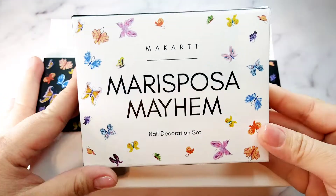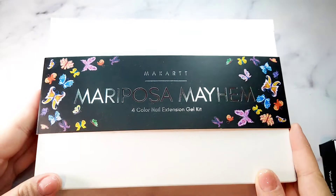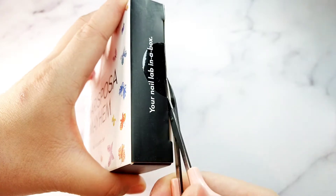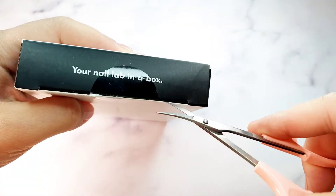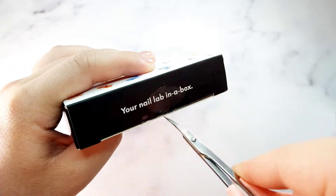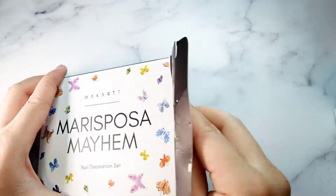Hi guys, welcome back to my channel. Today I'm going to do the review of Marie Fosa Mayhem from McCart. I'm really excited about this kit, let's open it up. My name is Kim - if any of you are new here, welcome. I'm doing the nail tutorial and review and nail haul, so I hope you guys enjoy this kit.